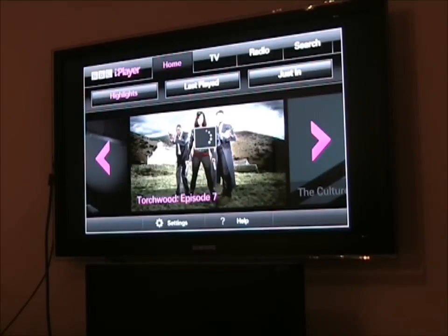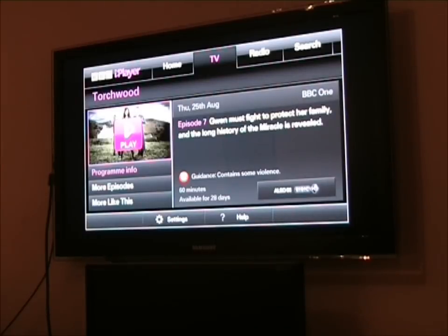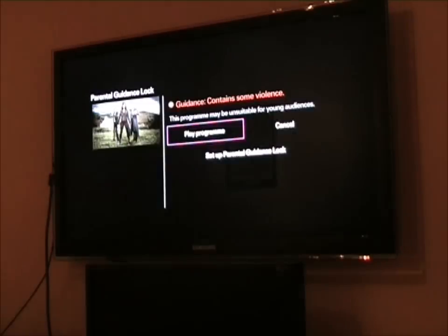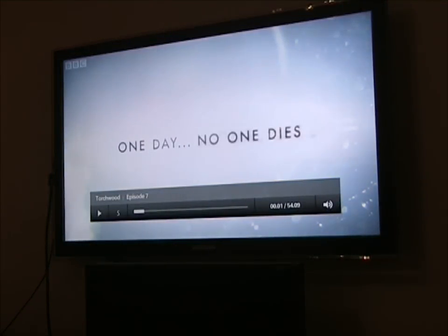It takes a minute or two to bring the information in from BBC. Then I can just select Play. It's warning me that it's unsuitable for young audiences. I hit Play Program. You can also set up a parental guide lock, and the program starts playing.